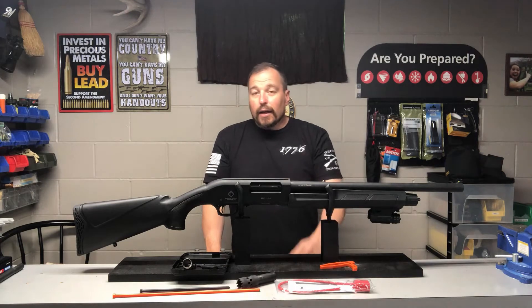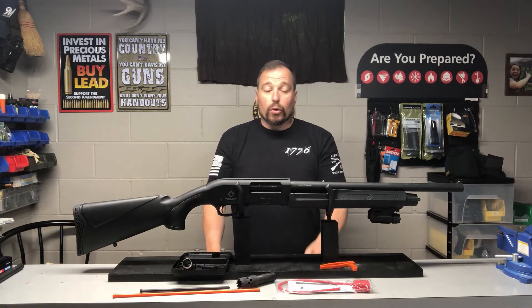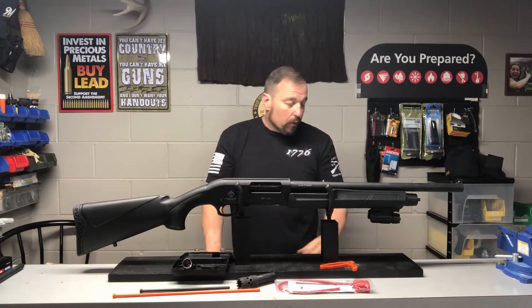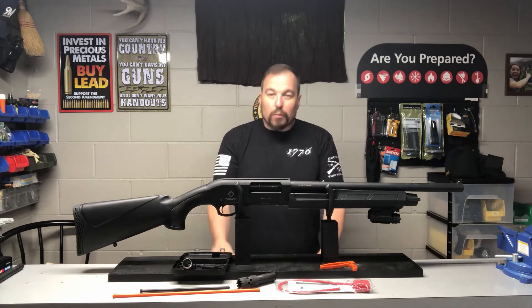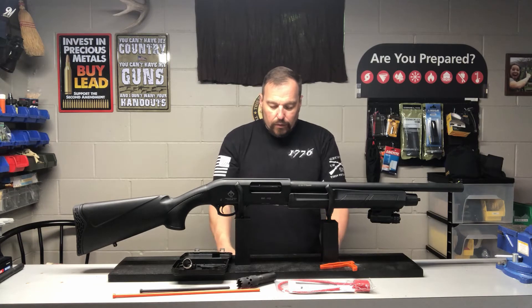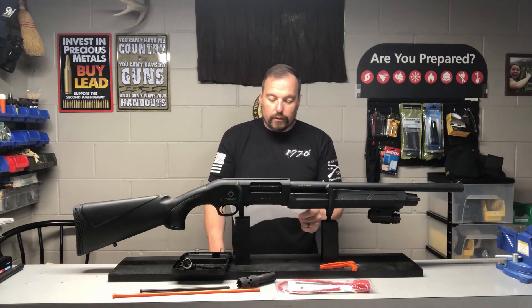I got it back, test fired it, and no issues. It seems like they knew what was wrong and they took care of it right away. What they said was wrong: they adjusted the slide lock lever — must have been the thing where it was out of cam. They shot 10 rounds of ATI 12-gauge 2.75-inch target loads, tested for safety and function, and no more failures.